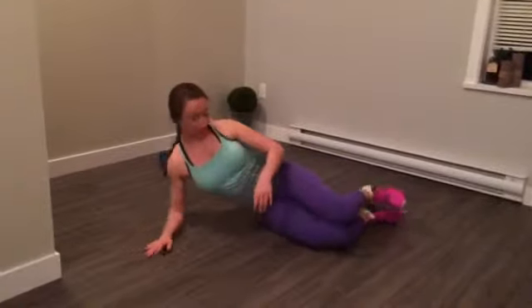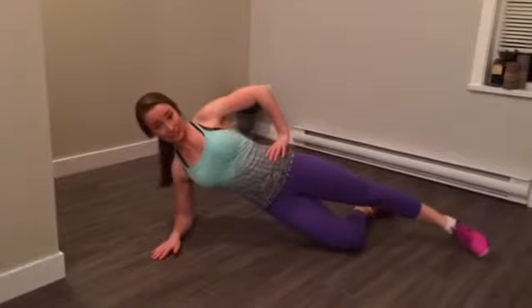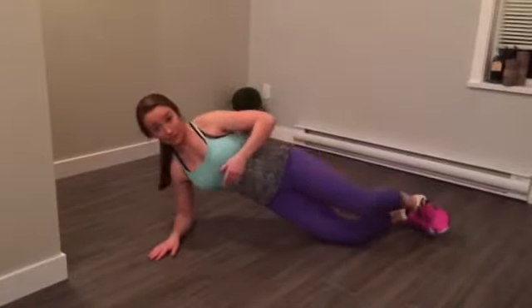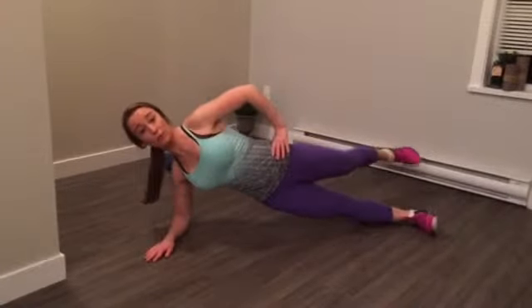Here's move number one. We're going to start you in a side plank, so you're going to come on down and push up to a side plank like this. The top leg is going to straighten out. Move number one is just going to be a forward and back kick while holding a side plank. If you want to make this more challenging, complete this same move from a foot instead of the knee.